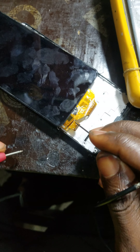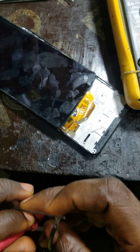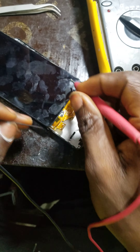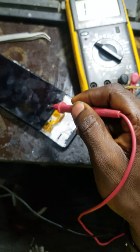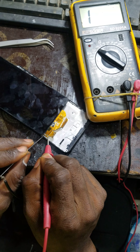In case you are having a touchpad issue, the first thing you have to check is the connector here. You are going to be checking it one after the other. If everything is reading, that means you just need to change the touchpad — the old touchpad, like this one.